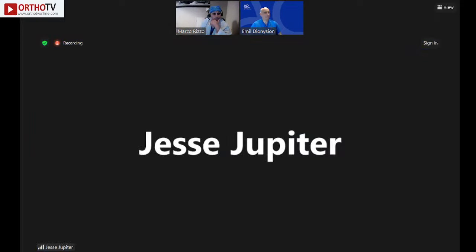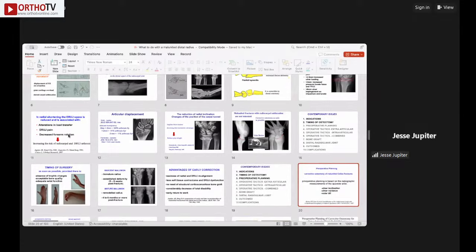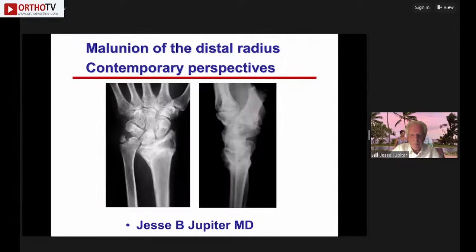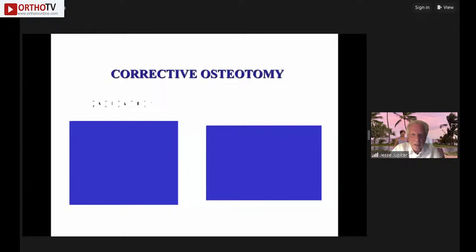Dr. Jupiter: Thank you, Emil — a terrific overview. What I'd like to address is indications and timing, preoperative planning, operative tactics, bone graft considerations, and outcomes. Regarding indications, it's fundamentally a functional situation. Pain is the biggest driver, often from cartilage overload when radiocarpal malalignment is sufficiently abnormal. Mid-carpal instability, DRUJ problems, and articular incongruity are also considerations.